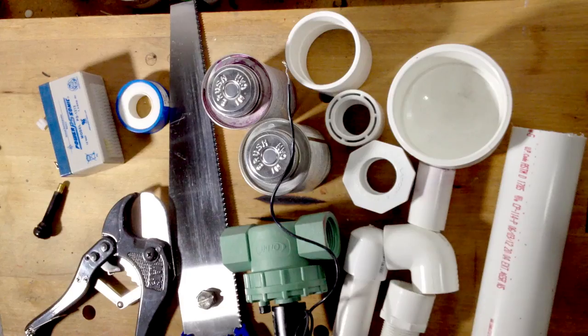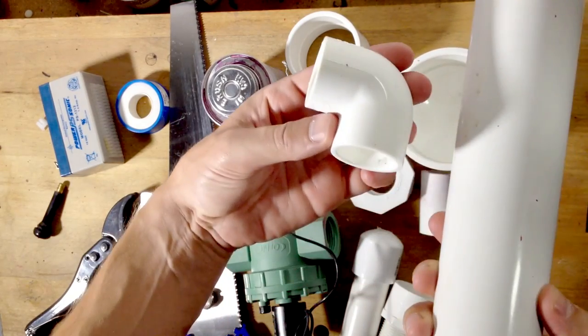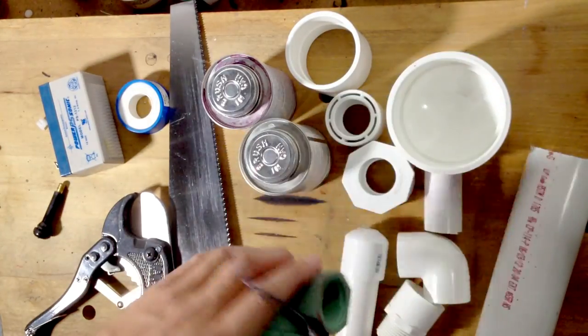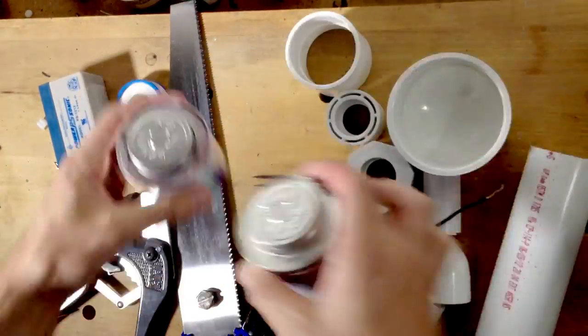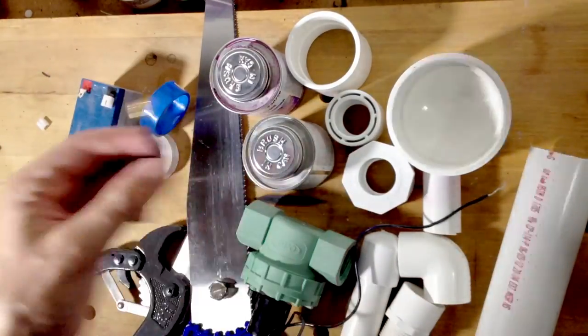We used various sizes of PVC tube and PVC joints rated for pressure, a lawn sprinkler valve available from hardware stores in some areas or otherwise from Amazon, PVC glue, a saw or PVC cutter, Teflon tape, a battery, and a shorter valve stem for car tires.